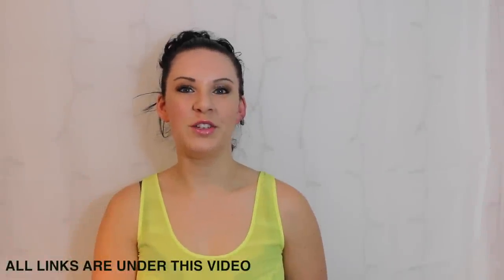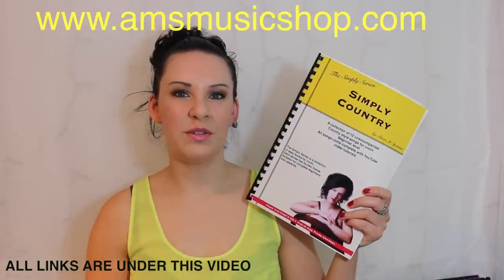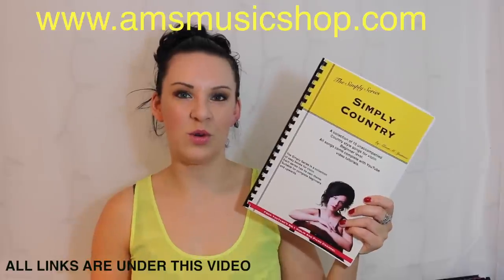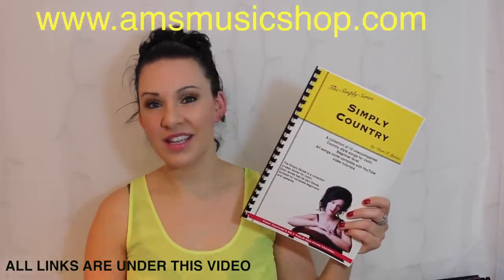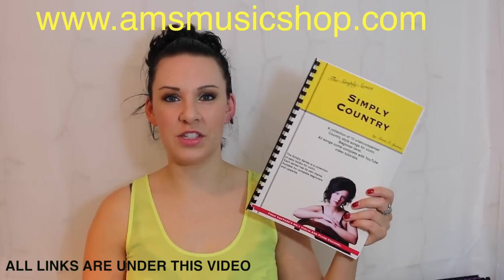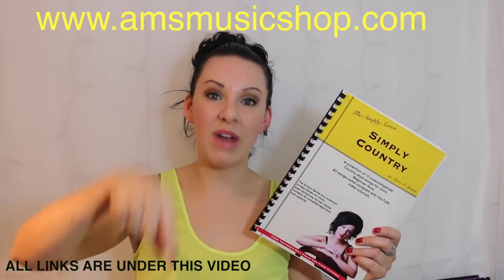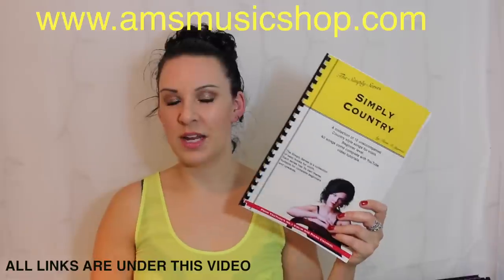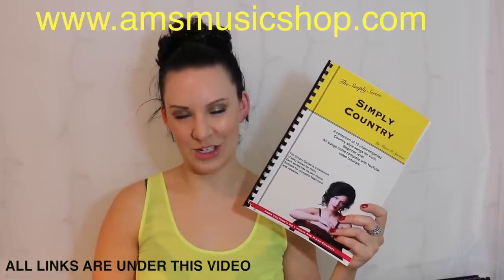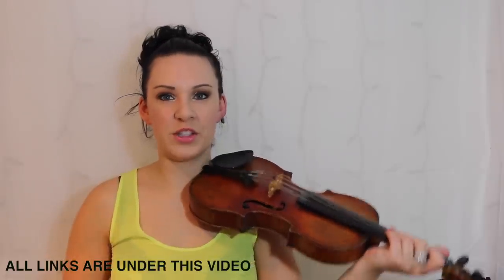Hi everybody, welcome back to another tutorial from my Simply series. Today I'm going to be going through the third piece in Simply Country called Horse Trail. If you like the sound of what you hear and want to purchase this book, the link will be coming up above me or there'll be a direct link in the description bar underneath. So if you want to learn how to play Horse Trail, please keep watching. The first thing I'm going to do is play it all the way through, then I'll take you through some parts of the music.